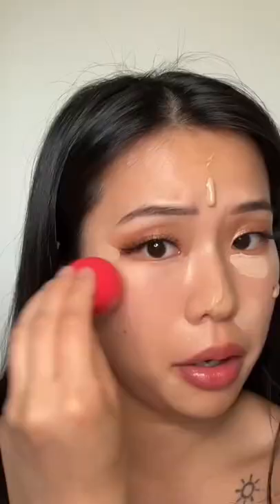Look how seamless and poreless that looks. And I didn't even put a primer on today. I only discovered this because I'm too lazy to wet my sponge.